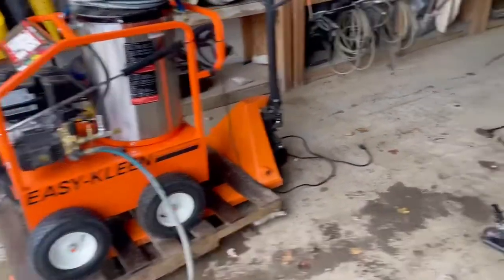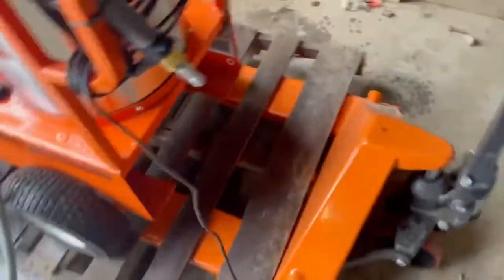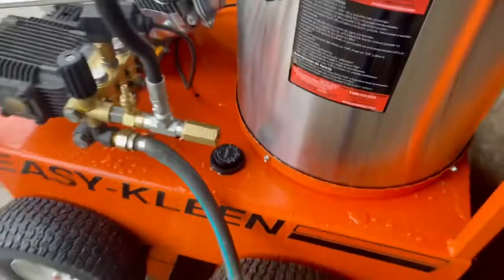I'm gonna plug this in — you'll hear the fan kick on. Plugging it in now... fan kicks on.